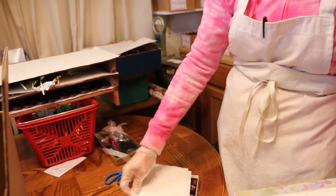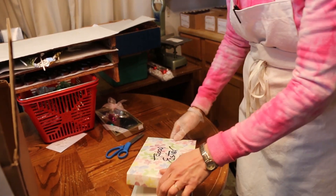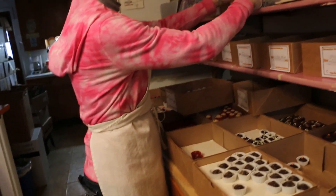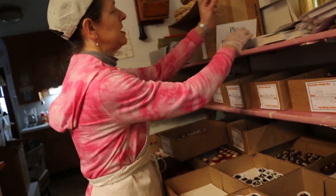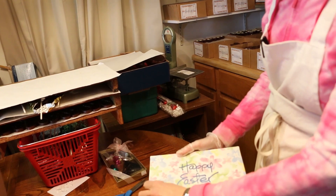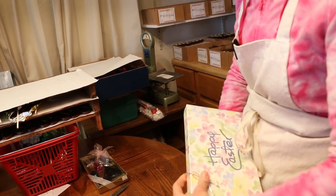Now we're going to put it up for shipping. We always use two candy pads instead of one - we just do not want this baby to move around. We're going to top that off with a silver bow. I feel that goes nicely with the Easter color scheme; silver and blue are both cool tones, so that's what we've got.